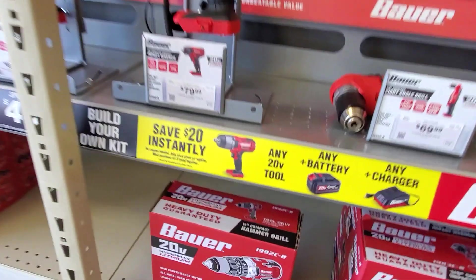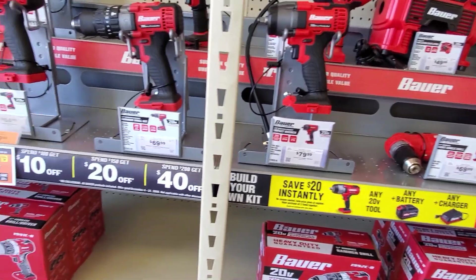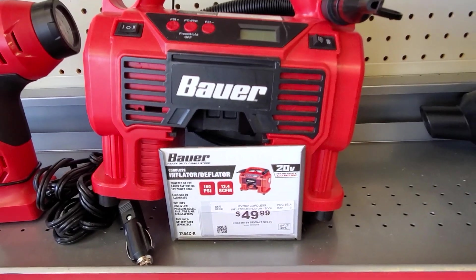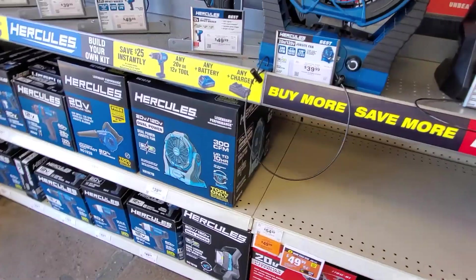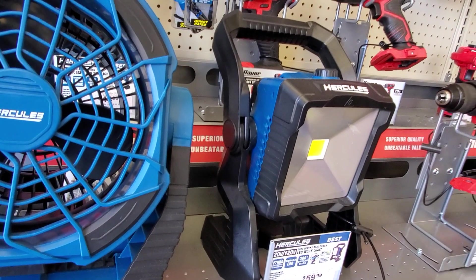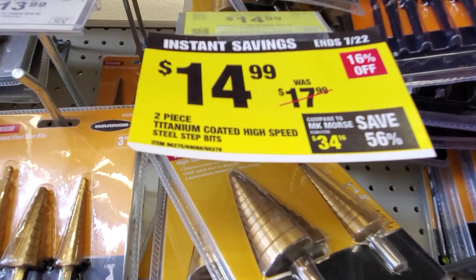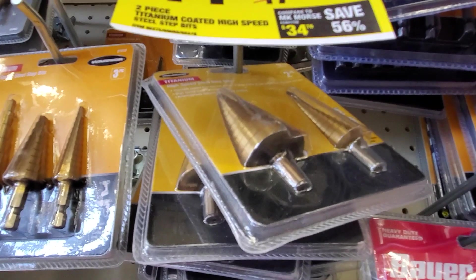I personally wouldn't buy anything that's not a dual bevel, just from my experience. And I wouldn't buy anything that's not a slider — I personally like sliders. You save $20 instantly when you buy a tool with a charger and battery. This inflator is great — I recommend it. It's a little pricey at $50 but you can connect it to your cigarette lighter without needing a battery or charger. You got a fan and a Hercules light at $59.99.